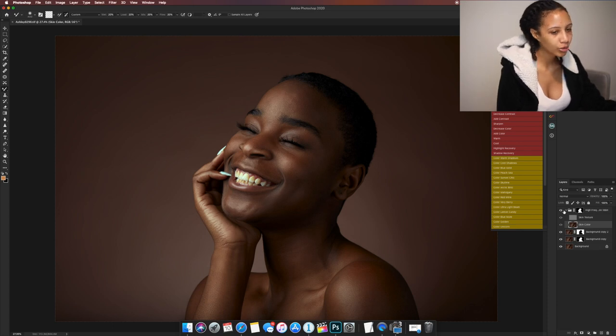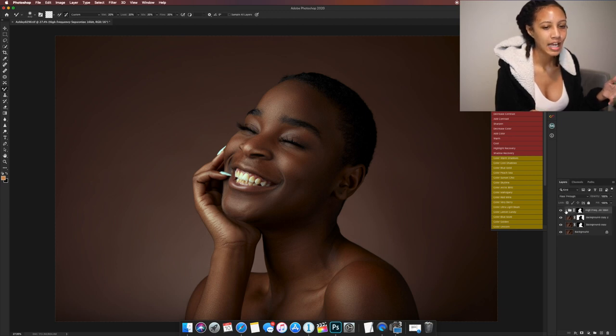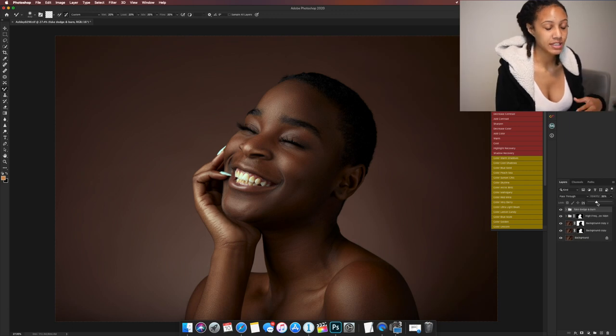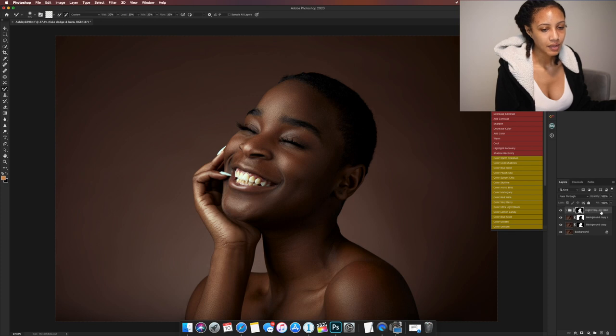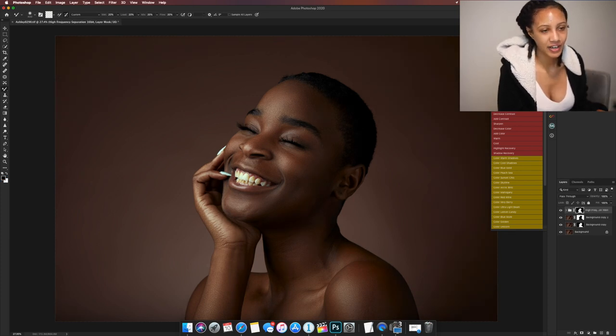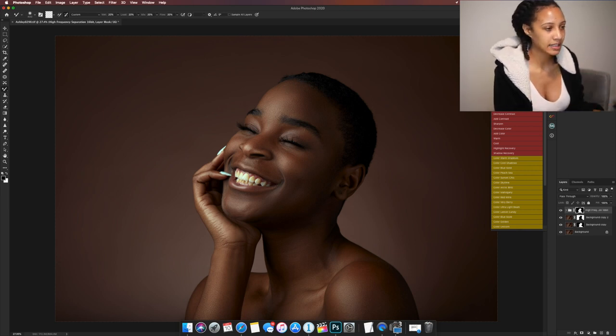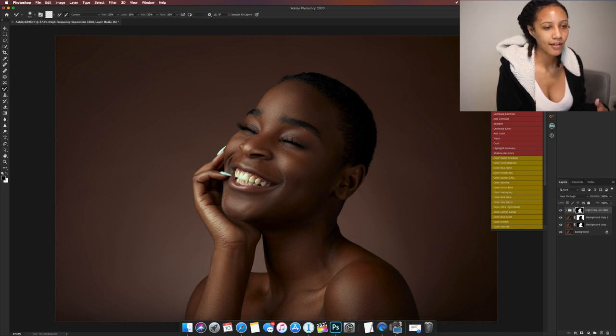I'm happy with the way her skin looks — turn it off, turn it back on, she's looking real creamy. If you guys don't know how to use high frequency separation, you're in luck — you can get the high frequency separation retouching action for free today. There are other actions that come in the standard retouching action pack, but you will have the HFS action.